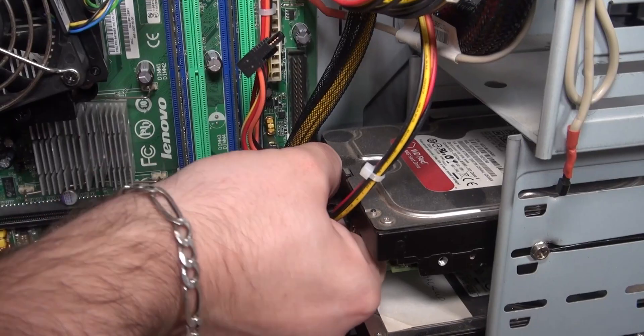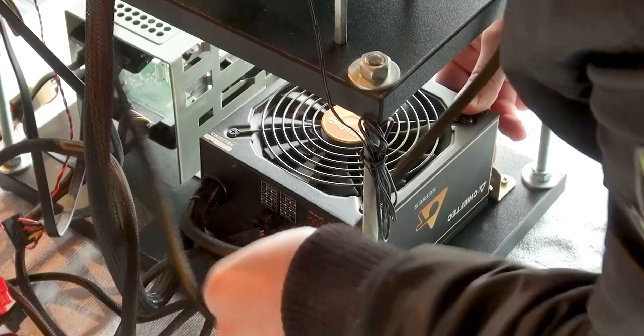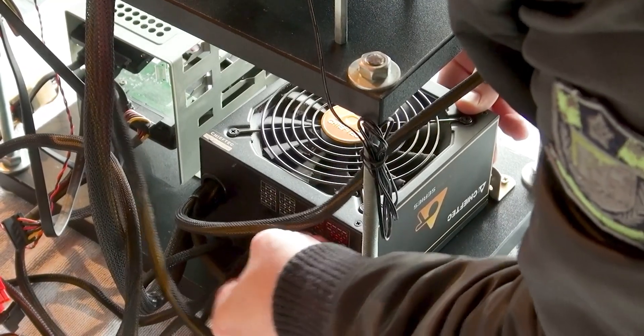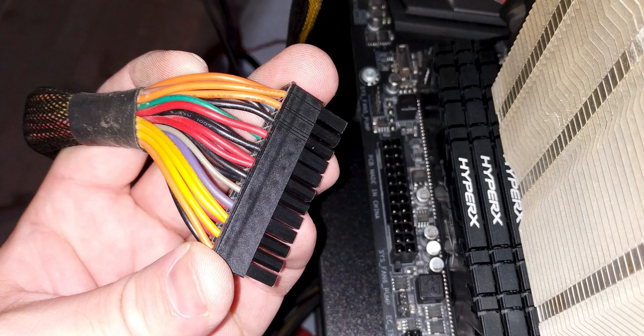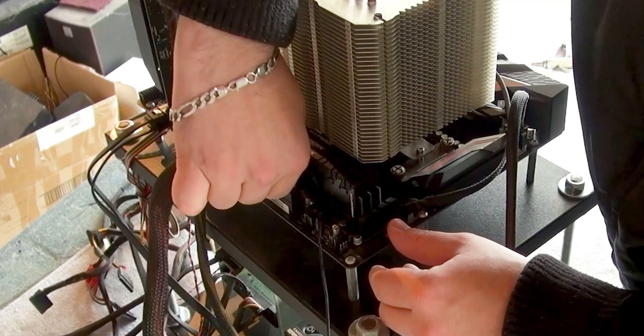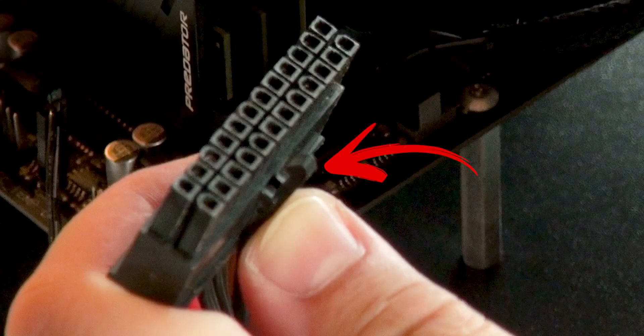Next, unplug all of the cables and remove the PSU. If you have a modular power supply unit, you can unplug the cables directly from it. When unplugging the 24-pin connector from the motherboard, be careful as it has a catch that needs to be pressed.